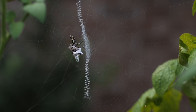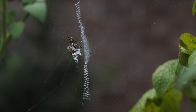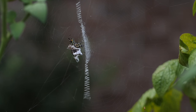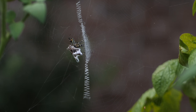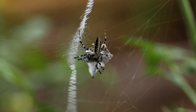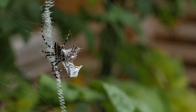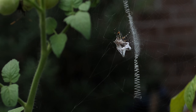The zigzag pattern across the center of the web is called the stabilimentum and is unique to this kind of spider. Because of the unique design of this stabilimentum, the black and yellow garden spider is sometimes referred to as the Jacob's Ladder spider and the St. Andrew's Cross spider.